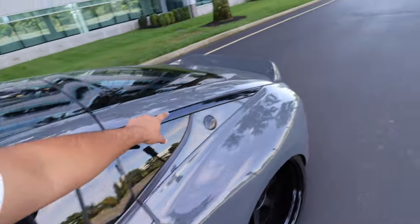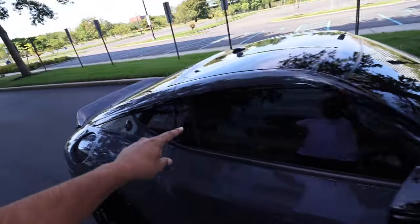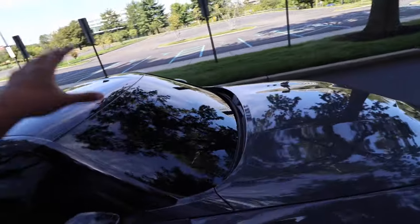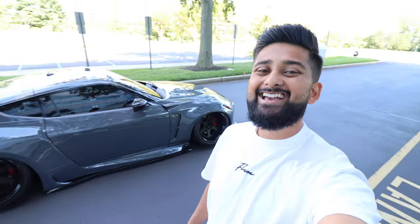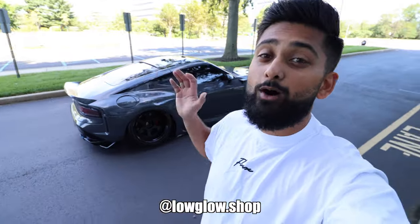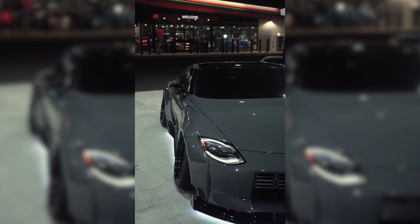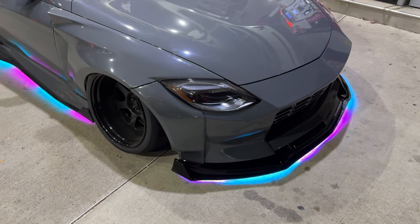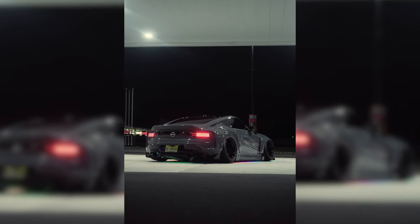The little blade trim that runs down the side — which comes silver from factory — got wrapped black as well. For the tint, we're running 5% on the sides, 5% on the rear glass, and 15% on the front windshield — ceramic tint, which cost about $400. Last but not least on the exterior, we're running the Low Glow underglow kit — the best underglow on the market, with over 200 color options and super bright LEDs. The Low Glow kit for this specific car cost about $330. Prices vary depending on the size of your car — link in the description.